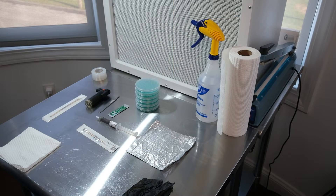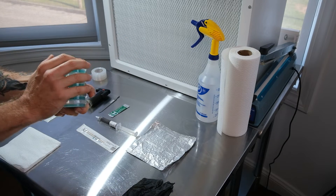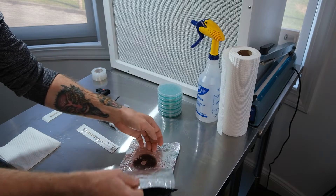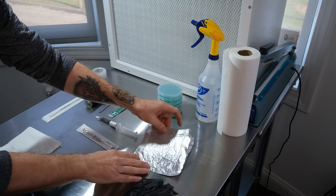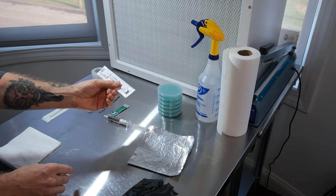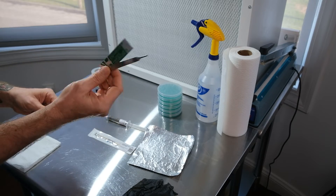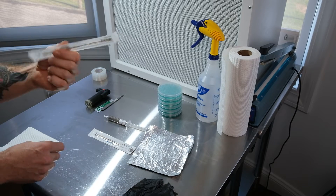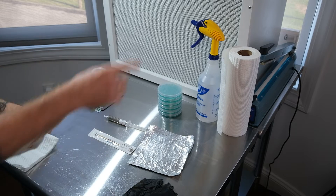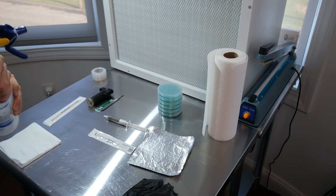Let's go over the things you'll need. First, agar dishes — I use potato dextrose agar, which is just water reserved from boiled potatoes and agar. You obviously need your spores. Here we have a spore print, a spore syringe with spores floating around in it, and a spore swab. I'll be using a scalpel — you can get those on Amazon. You'll also want a clean swab and a small hot flame to sterilize your blade.